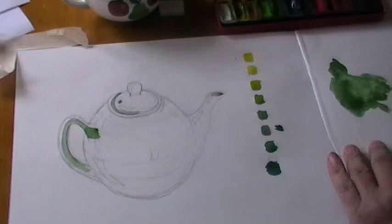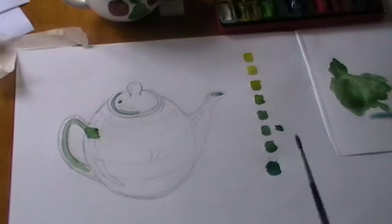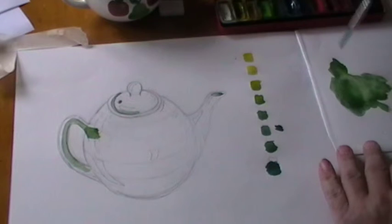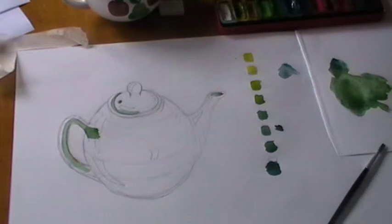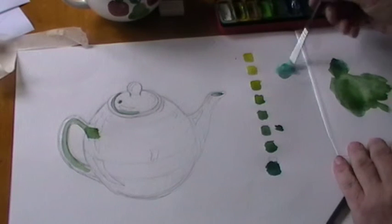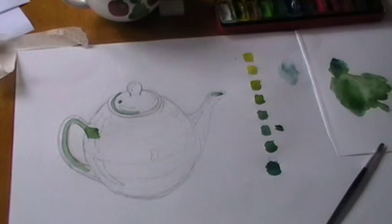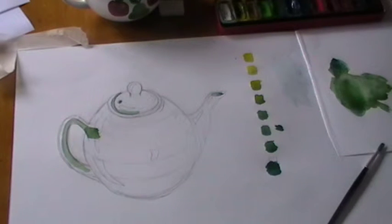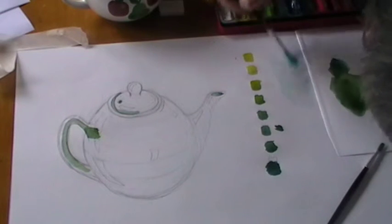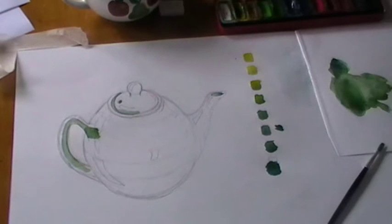Now if you do make a mistake, you can always use the brush to wipe out areas. For instance, if I make a mistake like that and I don't like the color, what you do is put the brush in water, take away the water a little bit, dry the brush out — and just take away the paint there. Within five minutes that would be dry and you won't see any of the mistake.